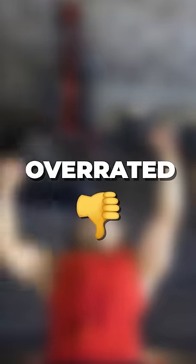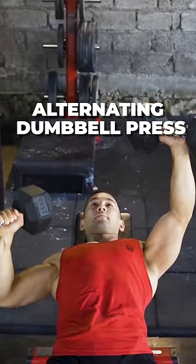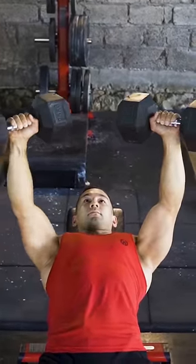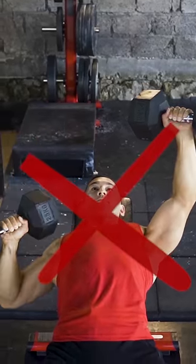This popular chest pressing variation is completely overrated. Alternating dumbbell presses might look appealing because of the novelty factor, but there's just no good reason to perform this version over a standard press if you want to build your chest as effectively as possible.